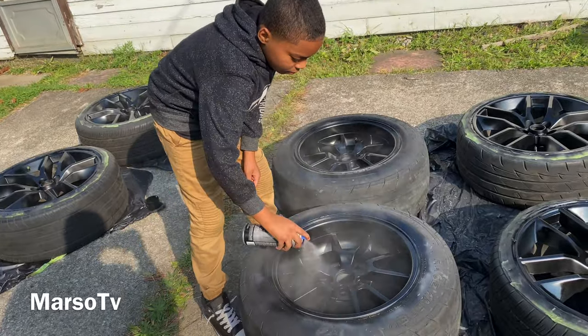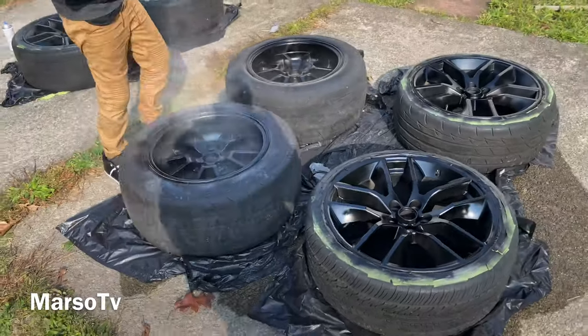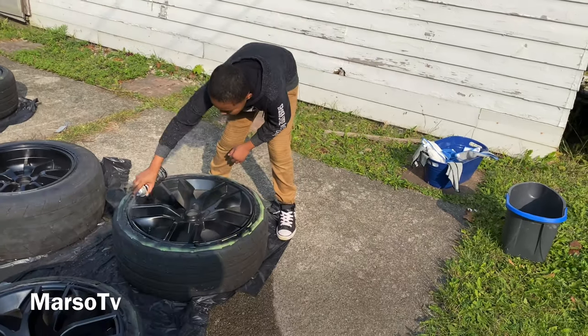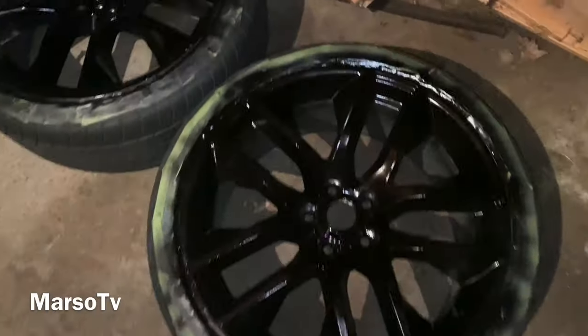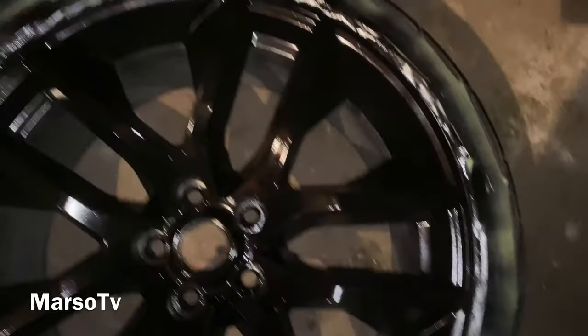Look how it looks — my son putting the clear coat on. There you go! Alright y'all, I let them dry for a couple hours — this is how they turned out.